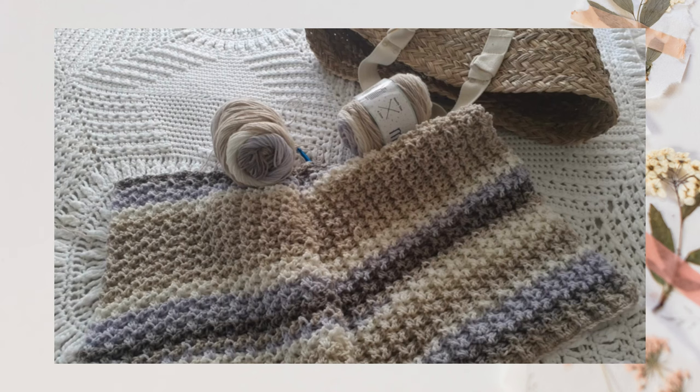Knit Picks, I believe, is based on the West Coast, and Herschners is based in Wisconsin, which is my home state, so I always like to recommend them.